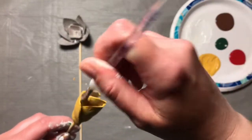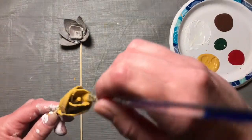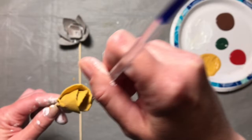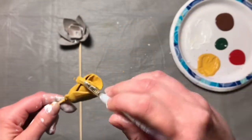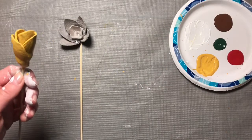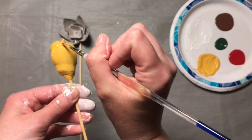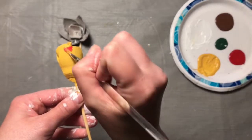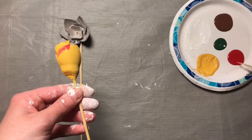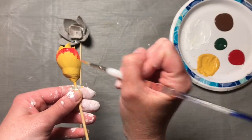So once that's all yellow, I'm going to make sure all the edges are done and the inside too. Then I'm going to switch to my smaller paintbrush and take some red to paint the edges of my tulip, feathering it down. If your yellow is still wet, that's good because it kind of blends them together.